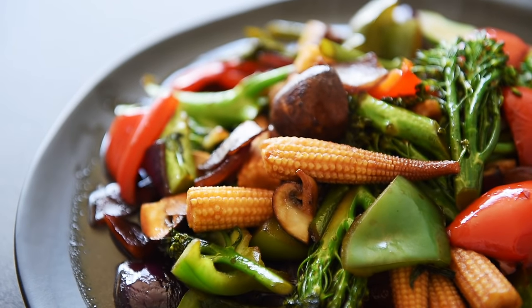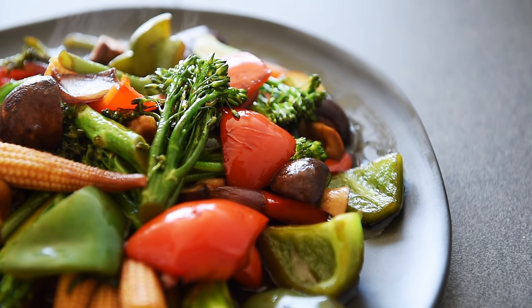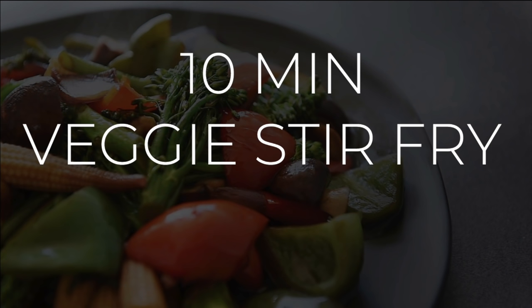On today's menu, a delicious recipe that's fast to make and furious in flavor. An incredible 10-minute veggie stir-fry. Le hong ma — that's how it's going in Cantonese. I'm Will Young from youngmancooking.com. Welcome to the channel where you can cook with confidence.